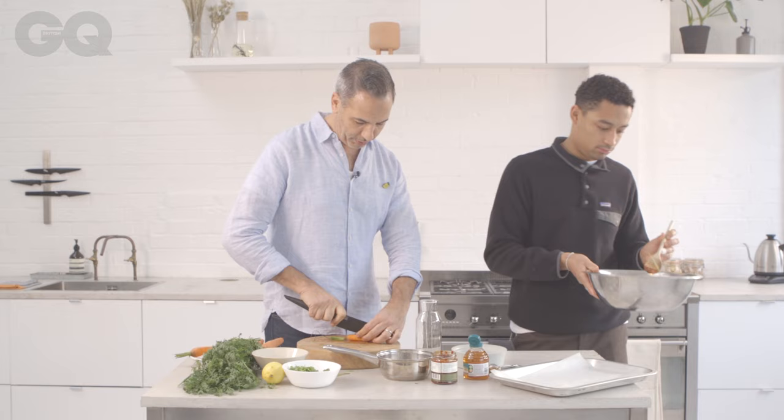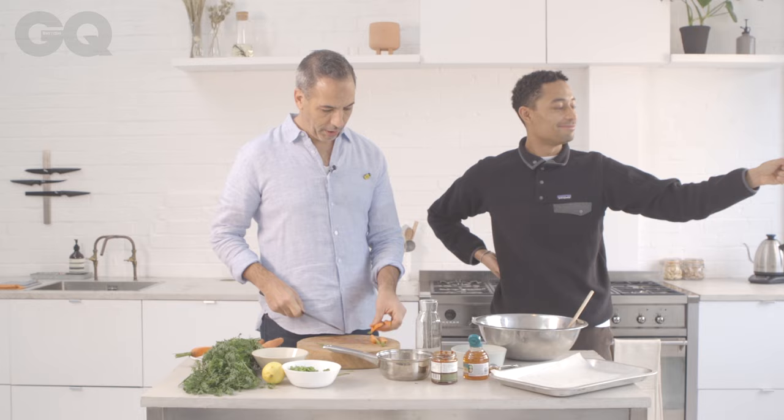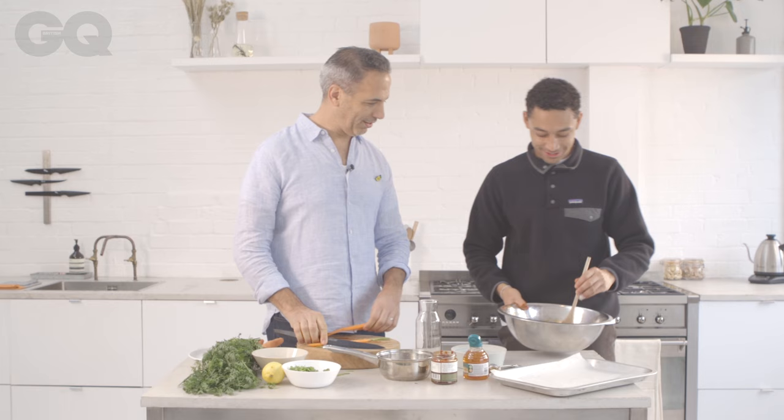That looks good, doesn't it? Hold the carrot. You're very meticulous — look how you kept all the stems in the thing. Well done. That's when I get a job at Rovi. You have to come for a job trial. Even you, because I don't know how good you are. You're good at keeping all the stems facing one side. You're good at tossing balls — it's been said before.